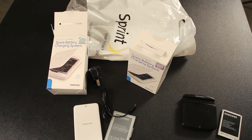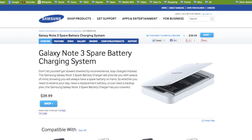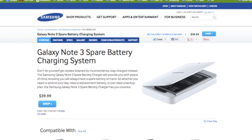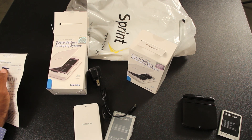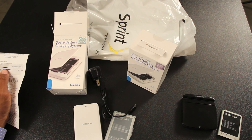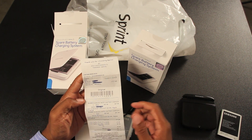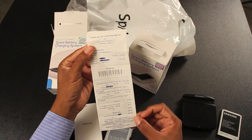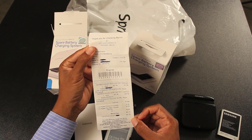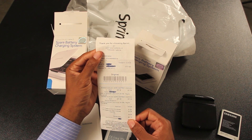As far as pricing goes, the Samsung website has it for $39.99. I went to the Sprint store and they wanted $50, so I pulled up the website and said hey, Samsung has it for $39. He not only price matched it but knocked an additional two dollars off, so I paid $81 out the door for both batteries.